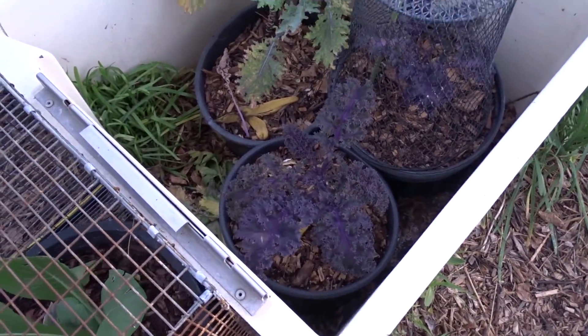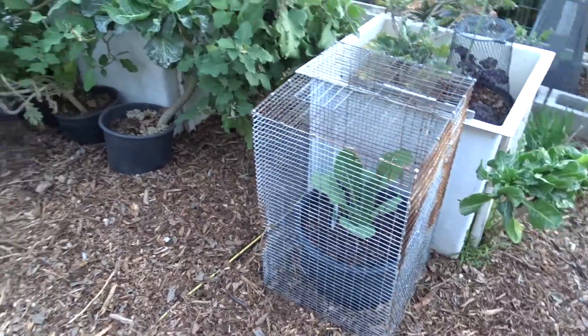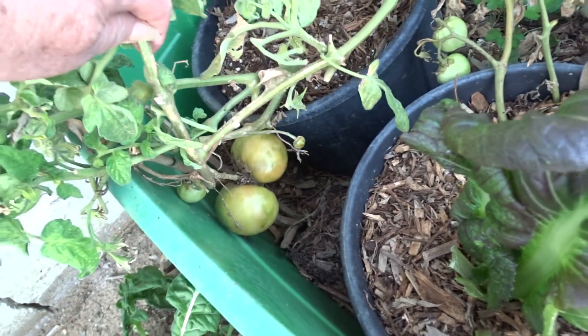There's the purple kale. And this is a Chinese mustard. More mustard in here. And of course yes, lots and lots of tomatoes still growing.